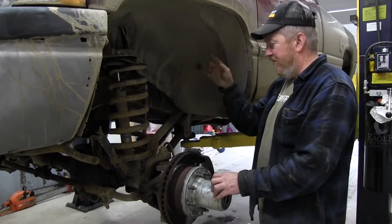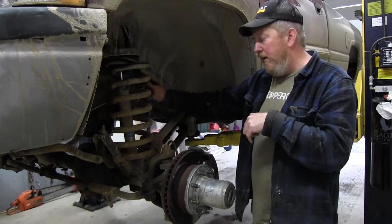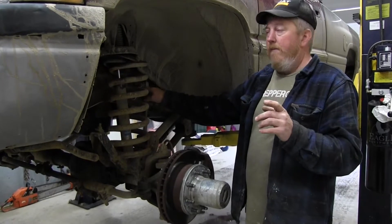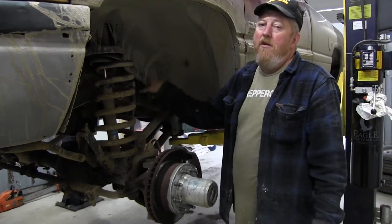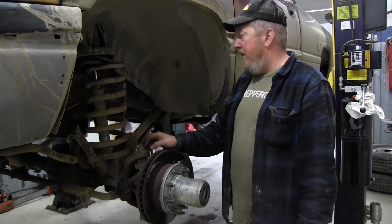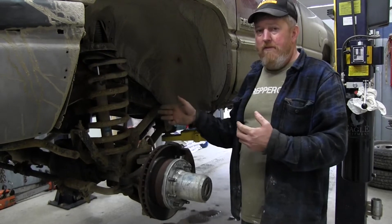We went through the whole brake system — all new calipers, pads, shoes, wheel cylinders, master cylinder, and a complete new stainless steel brake line kit. We'll leave a link for that below. It was claimed to fit a '94 to '99 Dodge, but on the '94 the ABS control for the rear brakes is up on the master cylinder instead of down on the frame, so a couple of the lines don't actually fit. We had to flare a few lines ourselves to make it work, but other than that we're really happy with the kit. The instructions are a little vague.